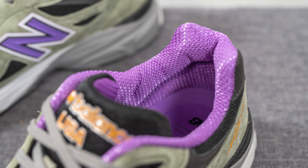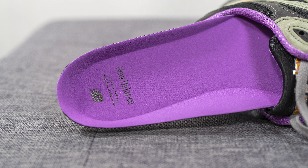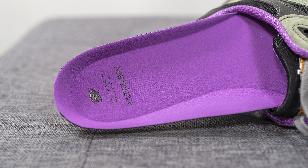The back of the tongue and the interior of the shoe are covered in a purple colored mesh material. The insoles are done in that same purple color with New Balance branding stamped on the heel in black.